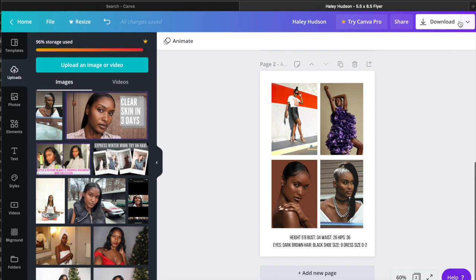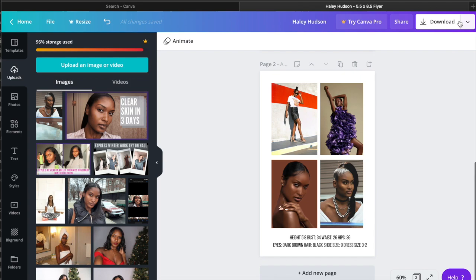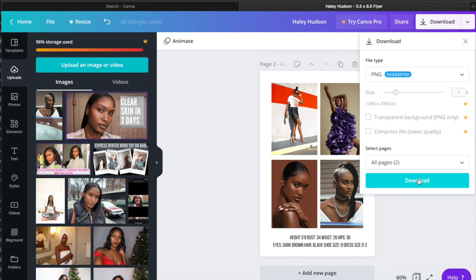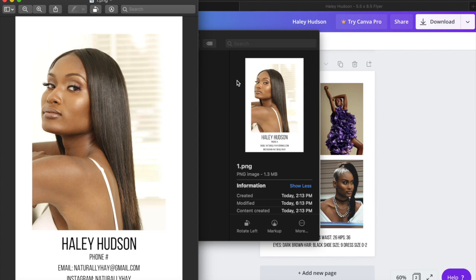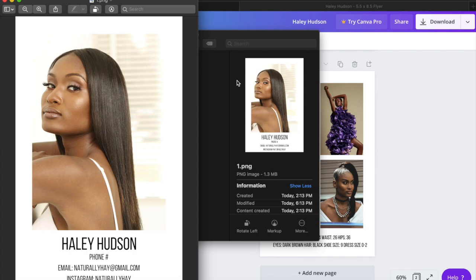This is basically how I make the comp card. Afterwards I download it — you can do many different file types, but the PNG version is easiest for me; it downloads straight to my computer and the quality is nice and clear. Let's see how the final comp card came out — this is the front version, very clear, and that is the back. When you start printing, make sure you do a front and back five by seven card. I just go to Staples or Office Depot, upload it online, do a five by seven, and you can do same-day pickup.